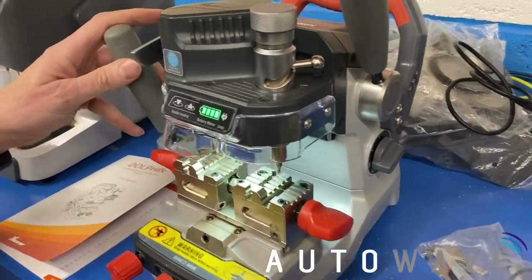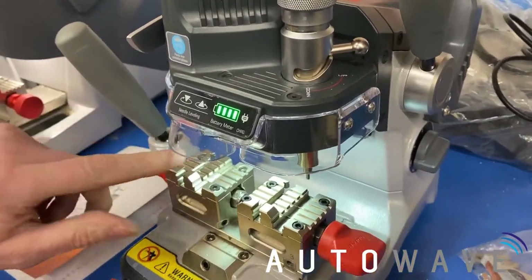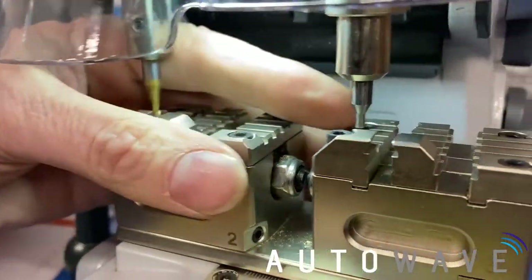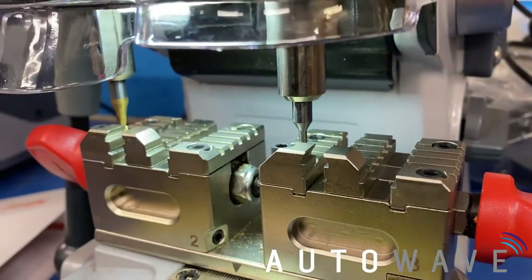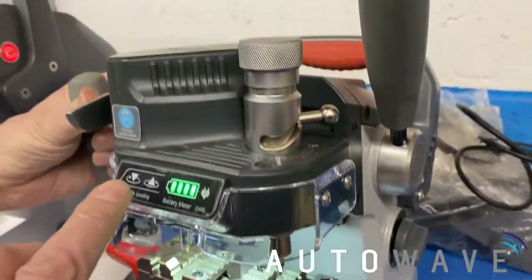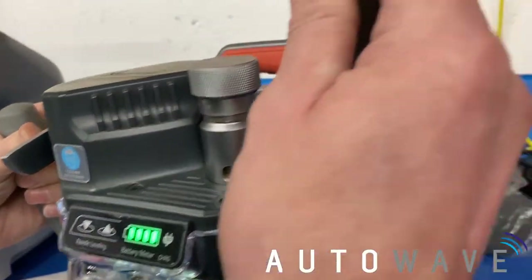So first thing we're going to do when we get the machine is put our 2.5mm cutter in and our 2.5mm probe. What we need to do is set the height of it first. So what we'll do is pull down on the right-hand lever.